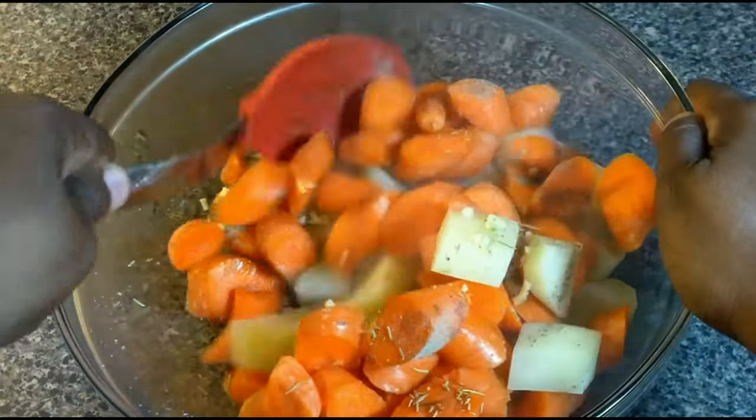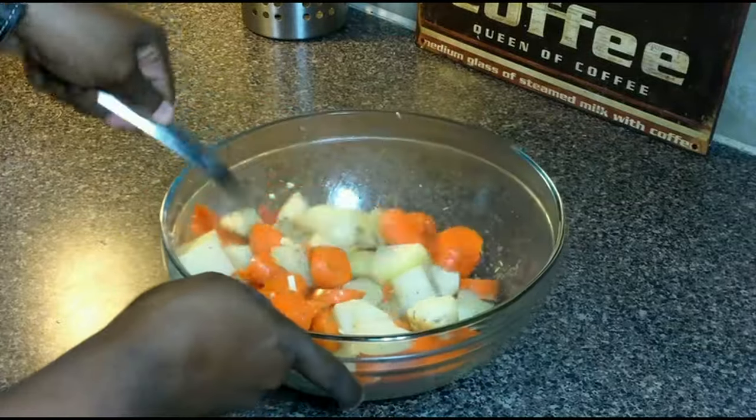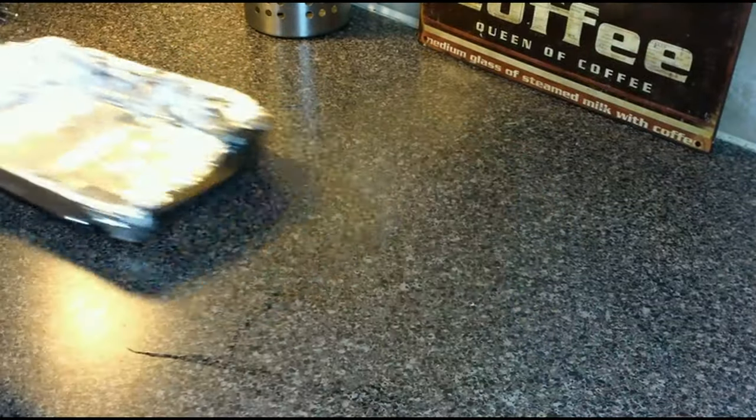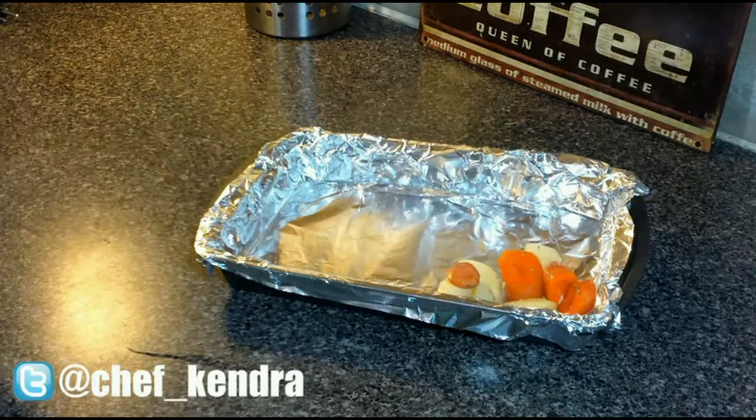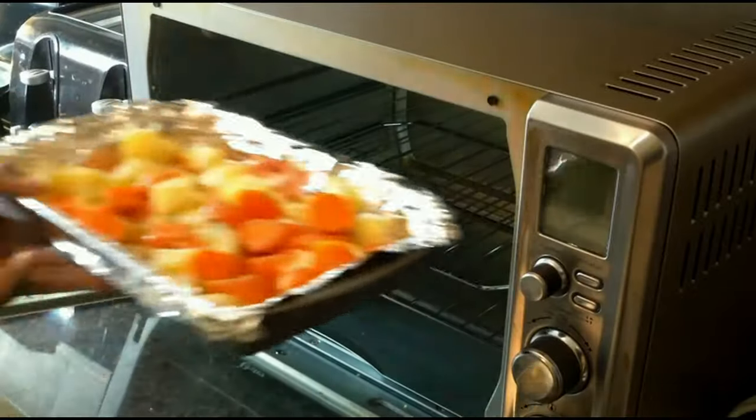We're also going to preheat our oven to 400 degrees. The next thing we're going to do is add our vegetable mix to a baking dish lined with foil for easy cleanup. We're going to bake these off for 35-40 minutes and stir them about halfway through.